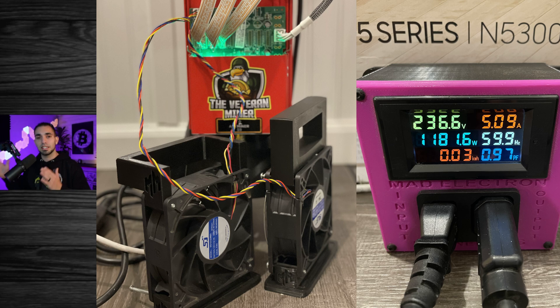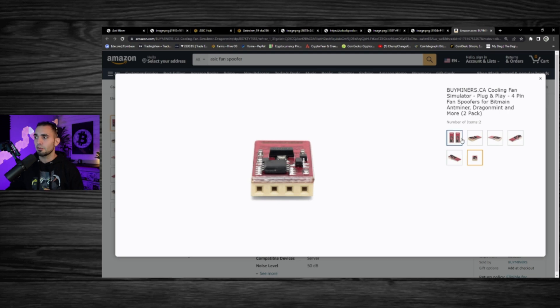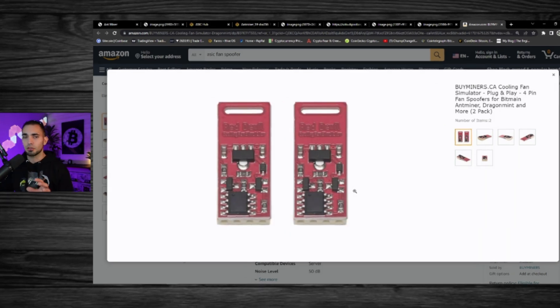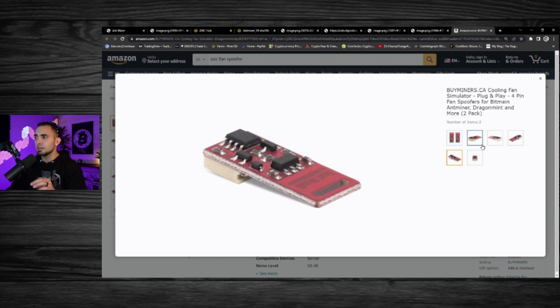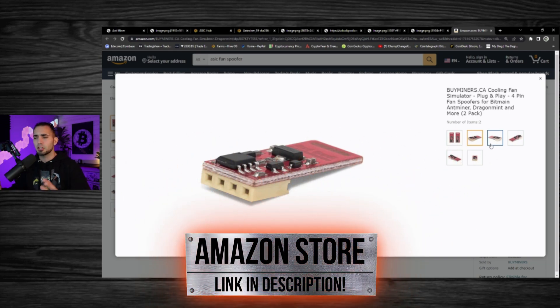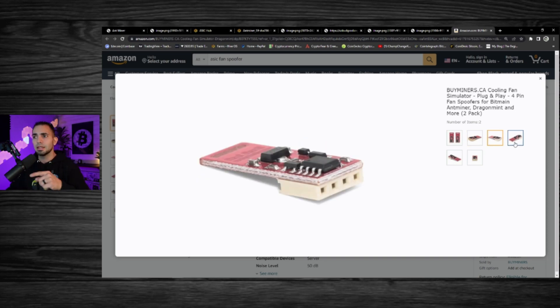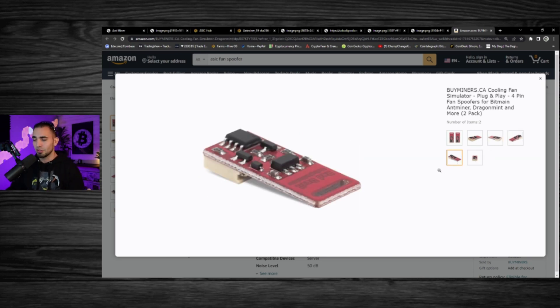What I ended up coming across was these guys right here from my man Rondi — this is a four-pin dummy plug basically for server fans on ASIC. So if you're going to liquid cool your ASICs, these are the things you guys need. I will leave these in my Amazon store if you guys are interested — I do get a commission but it doesn't cost you guys anything more, so full transparency on that. I just bought a pair so I can actually put these in at a later date, I just don't have time to wait a couple days until these things come in.